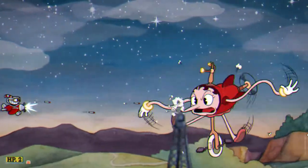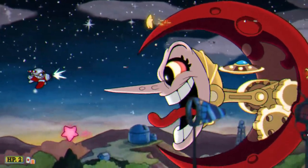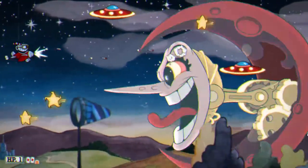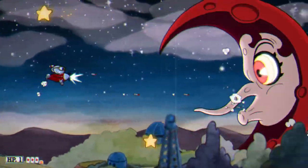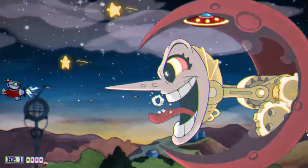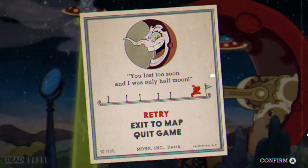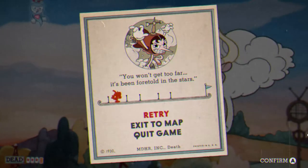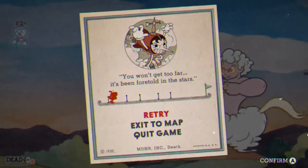With Cuphead we were stuck forever — we play under my gamer tag since I was advancing more than he was. But when it comes to the flying levels, he ended up having to do all of those for me because I suck at them. We were stuck forever on that stupid dragon, and then one day I just happened to beat it. But as for this chick — I never beat her.